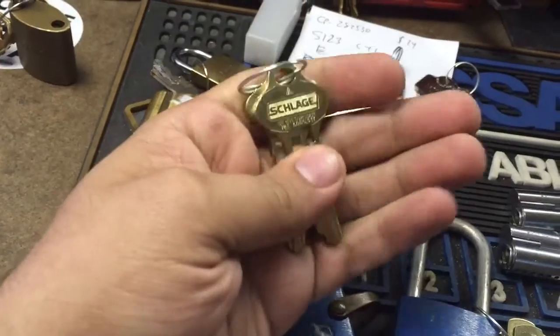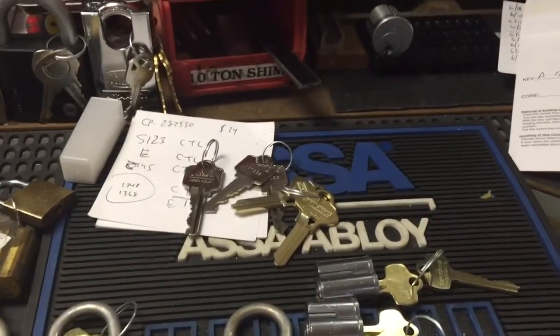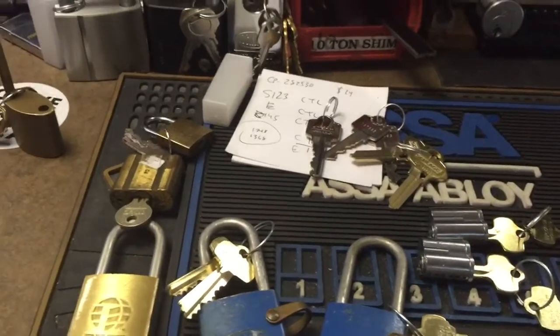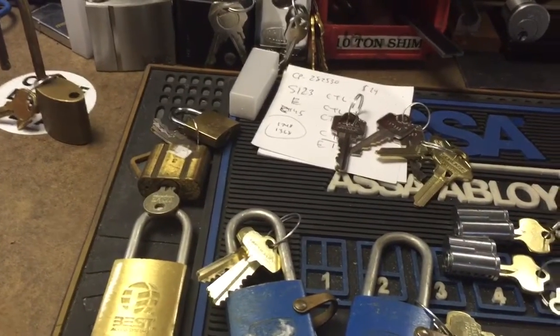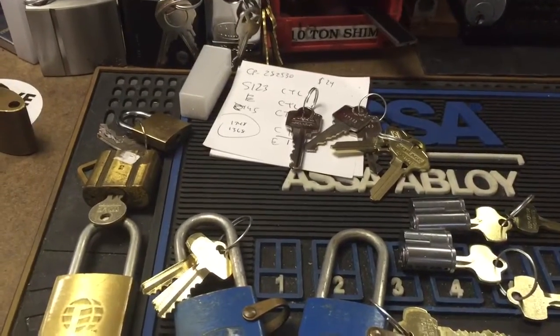These are some S123 control blanks that are going out to Night Owl, who's working on a lock for me. Rami's the one who sent me this and he's got that combination lock that I will be sending out. That's it — thanks for watching and check out keypicking.com.